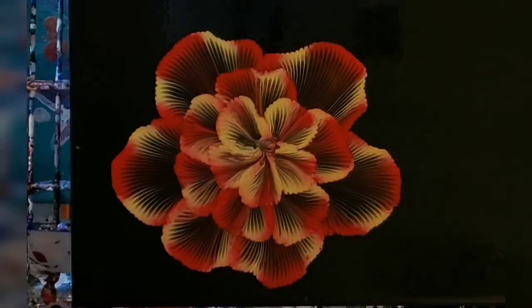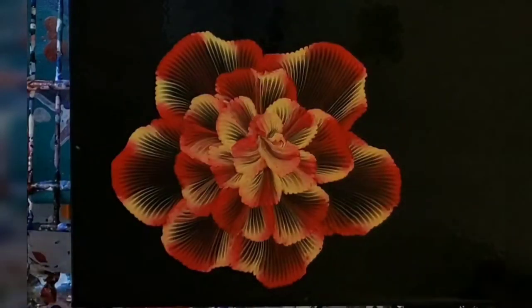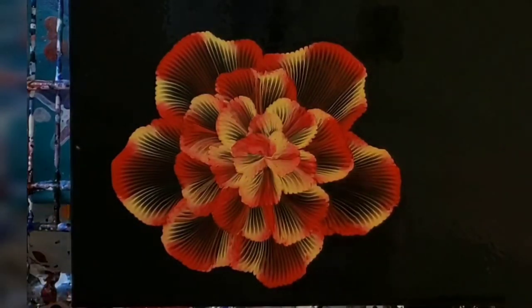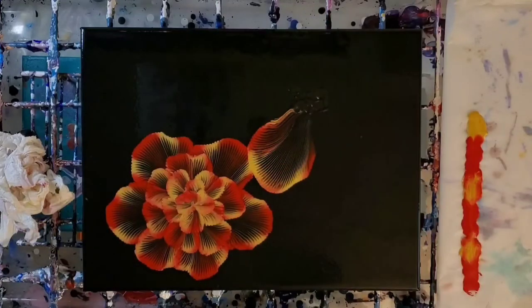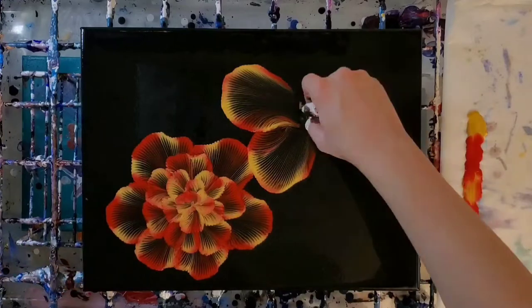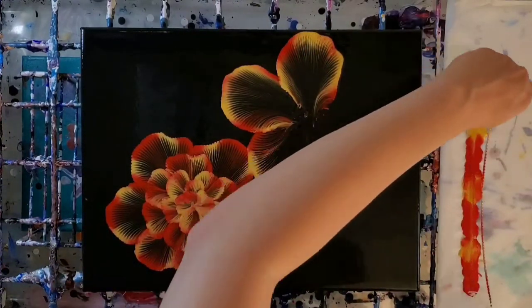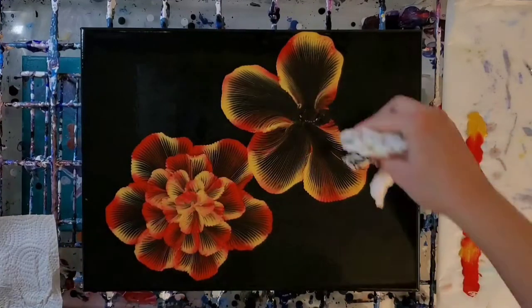Then I will just do a little swirl in the middle with the lightest color, because the very middle petal — you only really see the top edge of it. It's just closing in more and more as you come to the center, so I just do a little swirl of a light color in the middle and it gives it that effect. Here we are with the second, slightly larger flower.